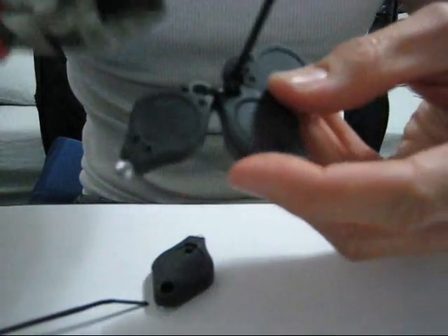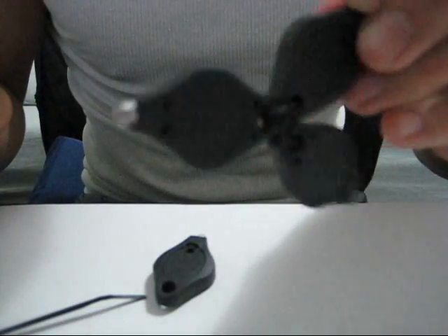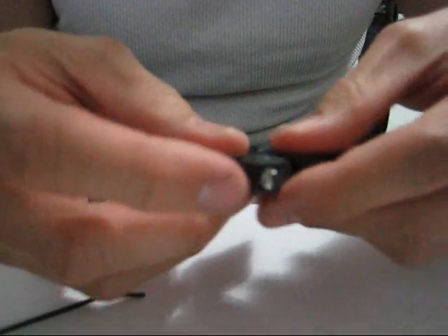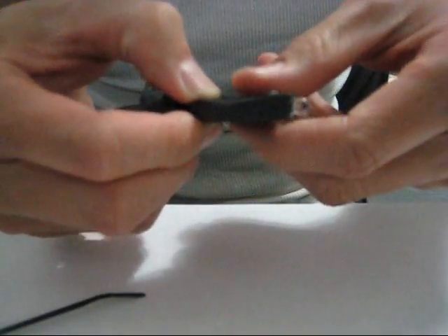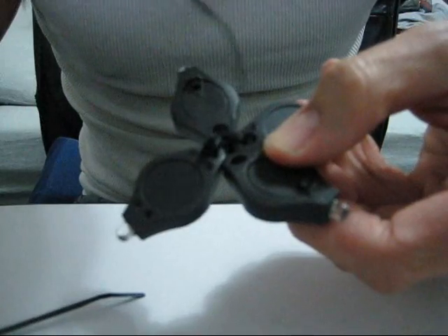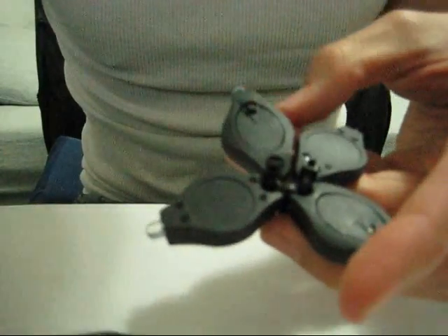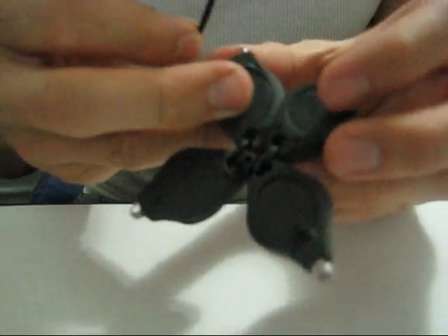Now you have something that looks like this — basically three of them zip tied together. Take your fourth one and put it up against one of the ends, keeping a balance. As you can see, the big end of one of the zip ties is here, so it's okay to put it on the opposite side. Pull it really tight, snip that off. Take your fourth and final zip tie and put together the last keychain light.